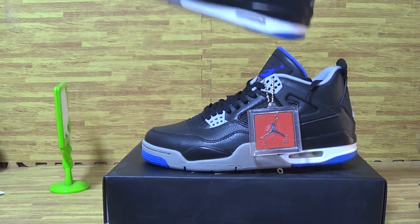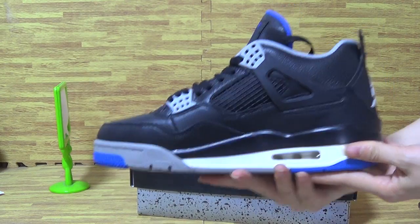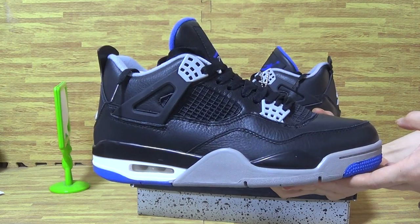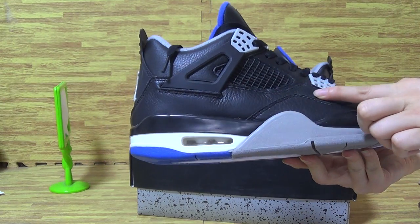Now let's have a look at the second one. Shoe's back and this side. Premium material shoes up.